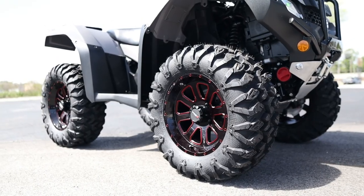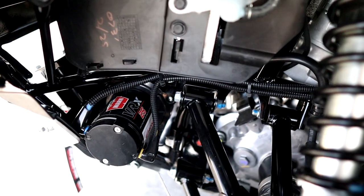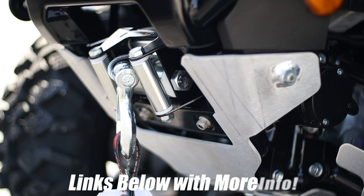Up next is one of the most common accessories thrown on an ATV, and for good reason, because nobody likes to be stuck. It has a 2,500-pound winch that's tucked up out of the way, and your controller is mounted up on the handlebar for easy access.